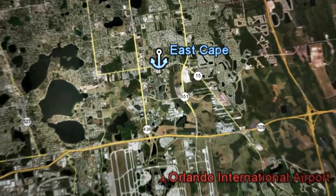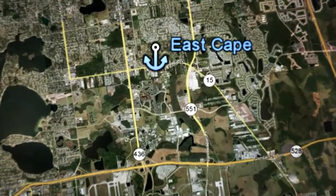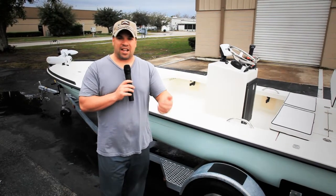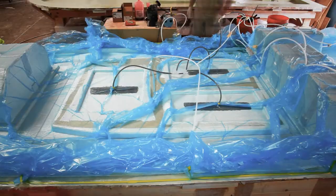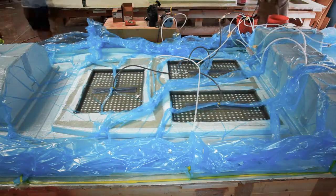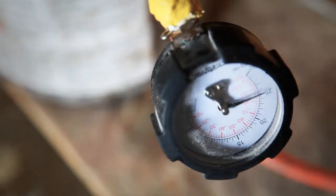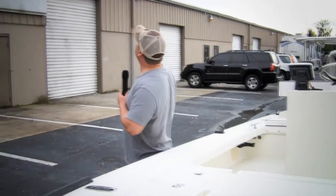We're one mile from the Orlando International Airport. What that means to you is if you live outside the state and you book your flight in advance, I can come pick you up at the airport, bring you back here to the shop, show you how we build our boats, take you out to the lake nearby, run the boats, pole the boat, and everything else — then take you back so you can do a red-eye flight or catch a flight back the next day.